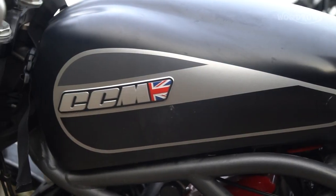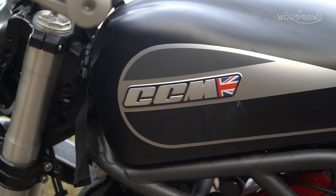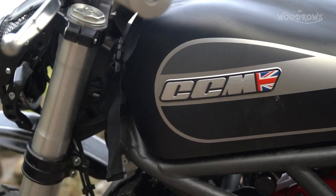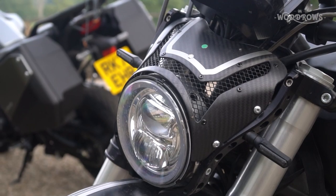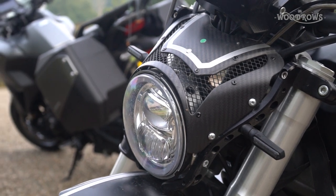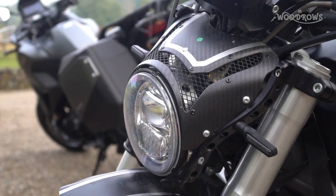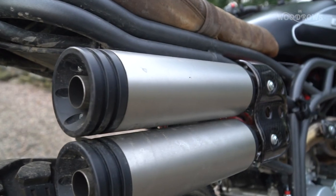It's a testament to the designer, Christopher Radcliffe. Slightly off-topic, but Chris has left to go and set up his own motorcycle company called Langen. I hope they find a good replacement for whatever comes next after the Spitfire range, because he's just such a great designer — you can see that Spitfire feel in his other bikes that he's designing now.